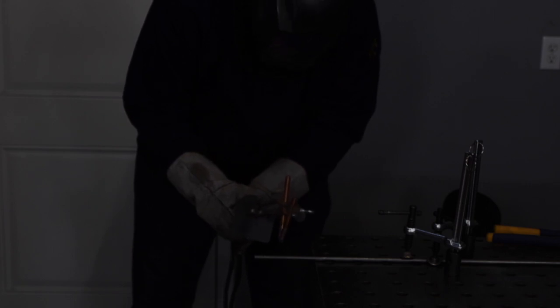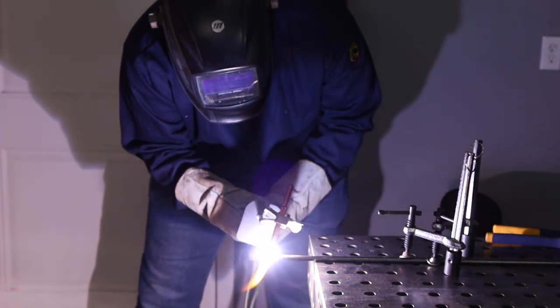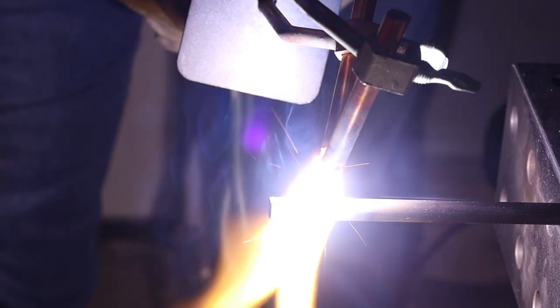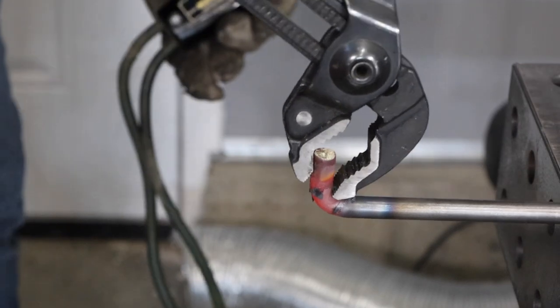Because the carbon arc torch doesn't add any material, you can use it for heating. I've got a round rod clamped down to my table and I'm going to try to heat it up with this torch to make a simple bend. As I'm heating this up it's actually melting just a little patch on top — super strange shape of the weld pool. I'll just hold heat on there until it gets red hot, then take it off and use my pliers to make that bend. That seemed to work okay.